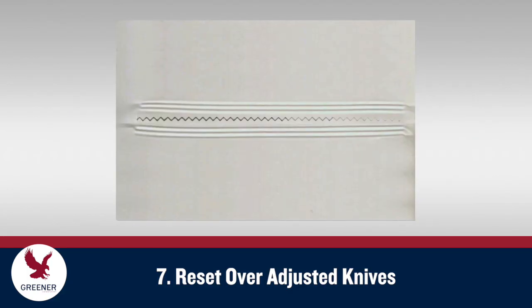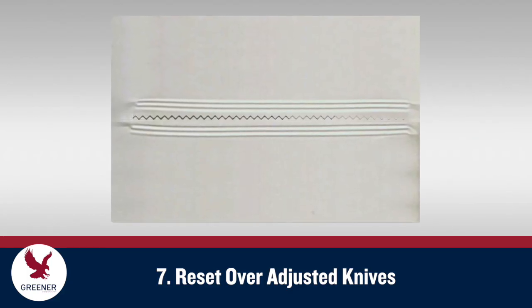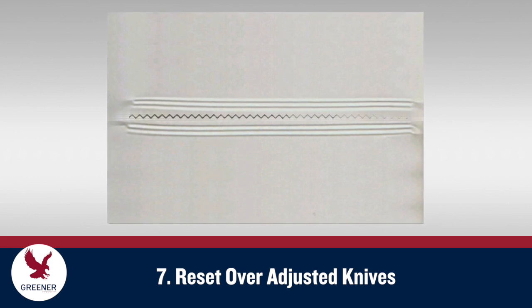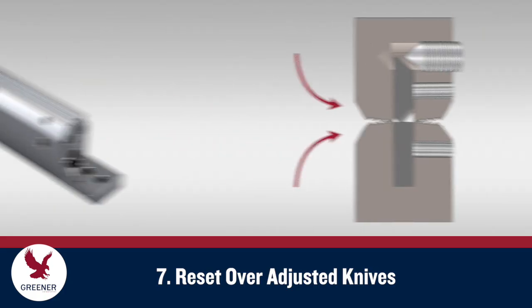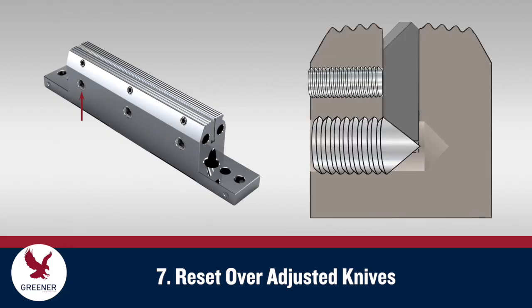If at any time during this process you adjust one side of the knife to get it to cut and it causes the opposite side to stop cutting, do not adjust the opposite side. This indicates that you have over-adjusted the knife. In this case, back out the adjustment screw you last adjusted one half a turn counterclockwise. Then roll the jaws together using the anvil to push that side of the knife back in. On the same side, adjust the knife out in small increments until you get a smooth, clean cut without banging.